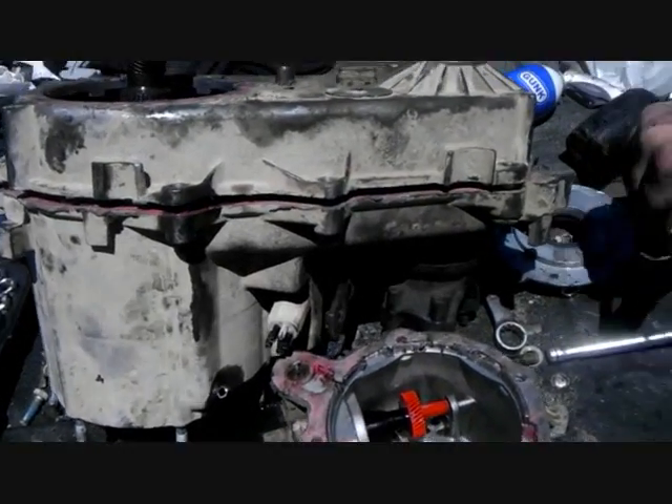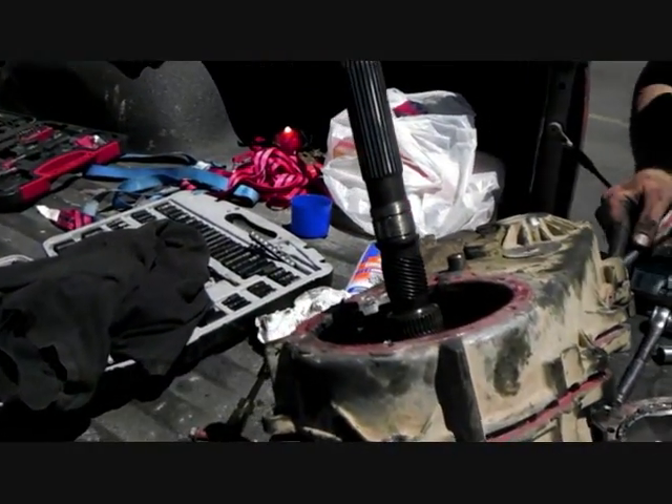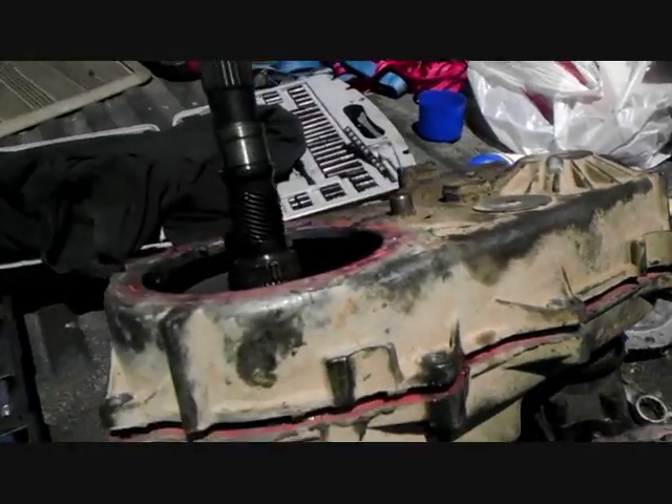There's two little grooves — one right here, one on the other side. There's also this right here which you can use to pry off this side of it. That releases this half of the transfer case, so we're going to pull it off.